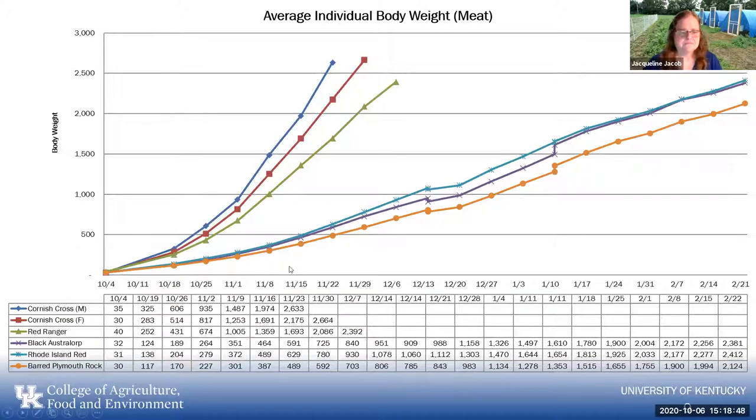We did a study here on campus in Kentucky. We looked at Cornish cross males, Cornish cross females, Red Rangers (only females available), and mixed-sex Black Australorps, Rhode Island Reds, and Barred Rocks. The growth rate for the Cornish cross male is much faster than the female. The Red Ranger comes in a close third. The dual-purpose breeds didn't show a lot of difference between them, but we had to take them well out to 12 weeks to get the same weight as we would have gotten with the other three. They are a much slower-growing bird. Note that the weights are in grams — in research we always use metric.